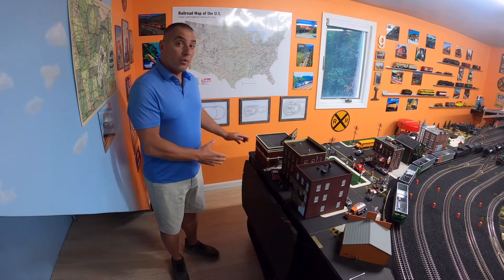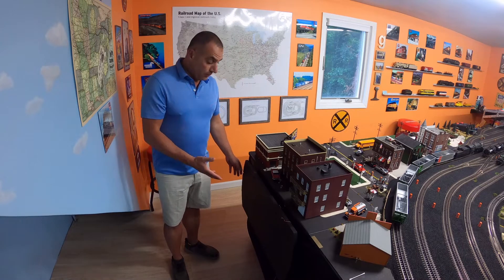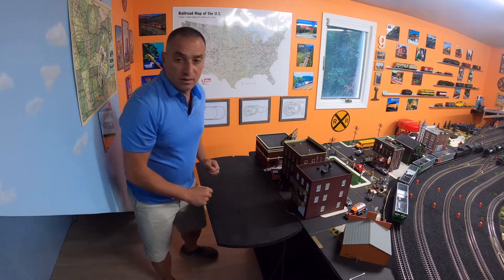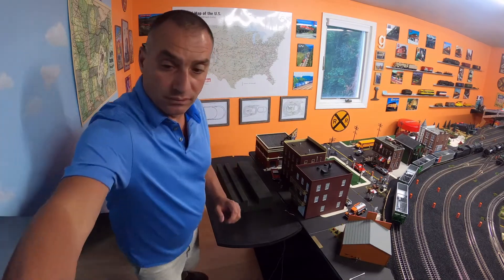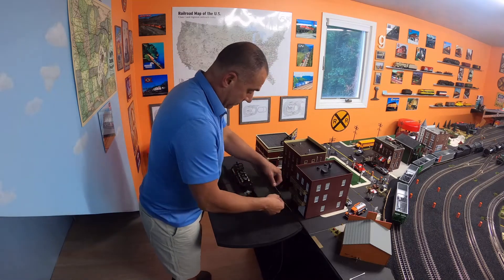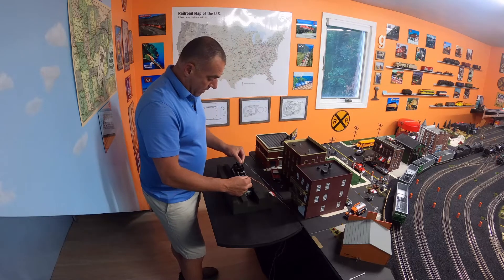But when I want to work on a train, for example, I simply fold it up, have the cushion — the foam cradle — put my locomotive inside here, and connect my wires.